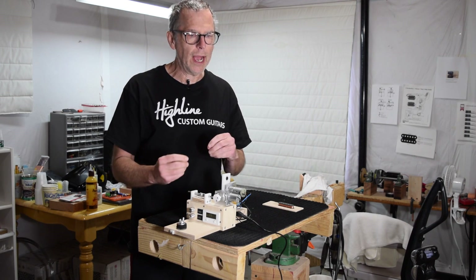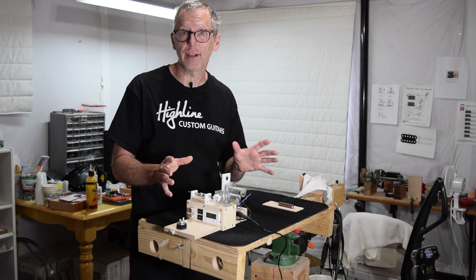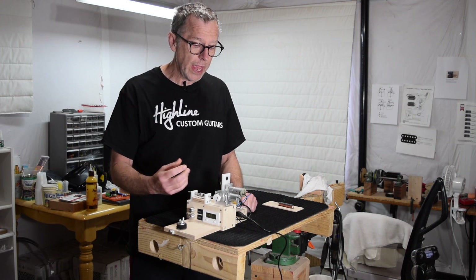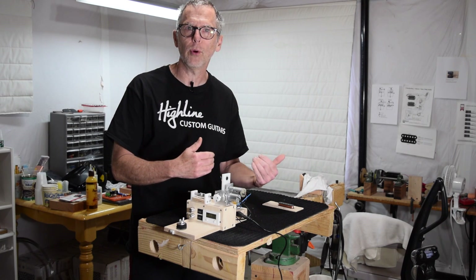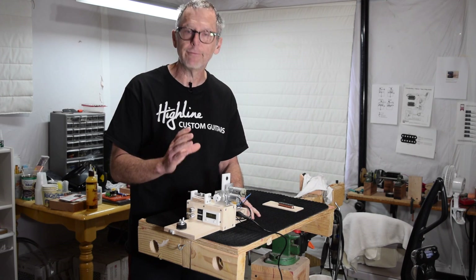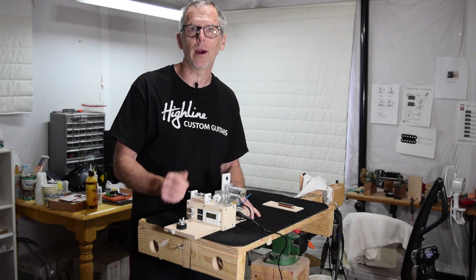Then I'm going to show you how I assembled the machine. Don't worry, it doesn't take very long. I'm going to speed up the video so it goes by really quick. I'll demonstrate how it works, and then in the end, if you'd like to show my YouTube channel some support, I'm going to tell you how you can purchase a fully illustrated assembly manual for building your own pickup winding machine.